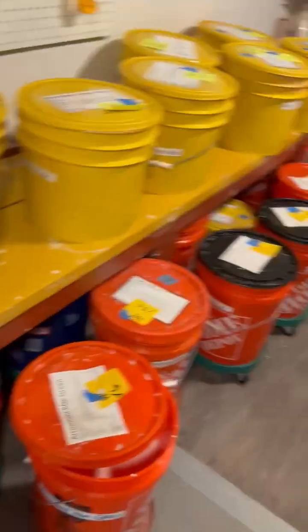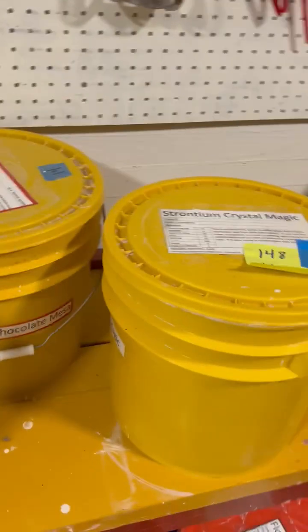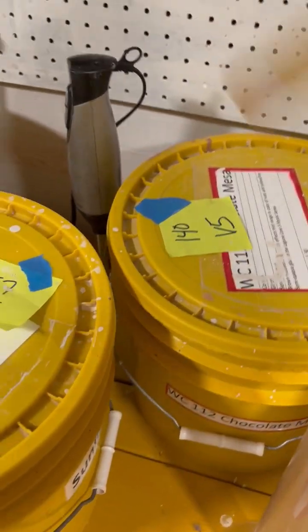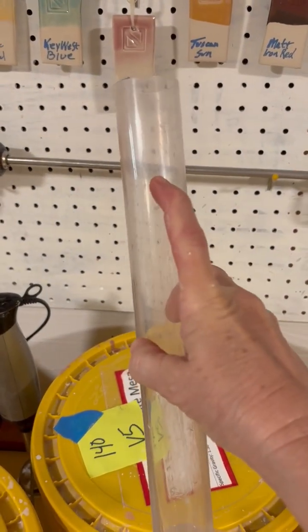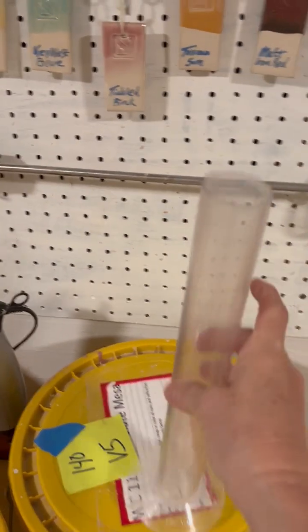With the smaller buckets, you can't do that as much. With these yellow ones, there's just not enough height in the bucket and not as much material. So you have to put it in this container, fill it up right about here, and do the same test, then just pour it back out when you're done. That's it.